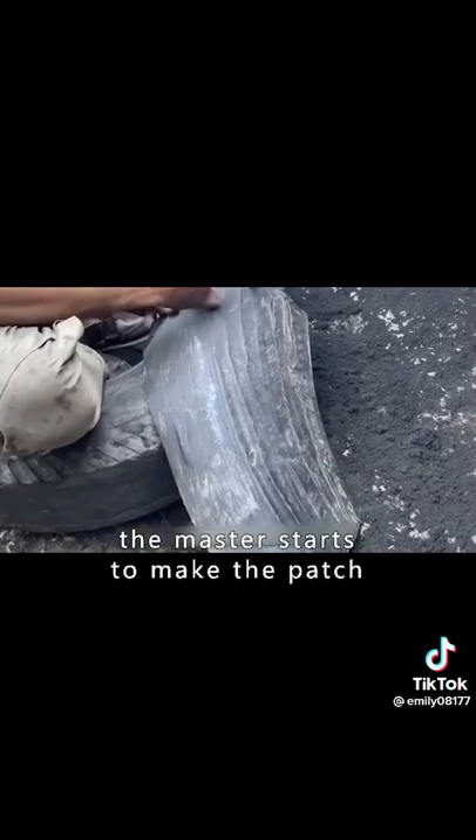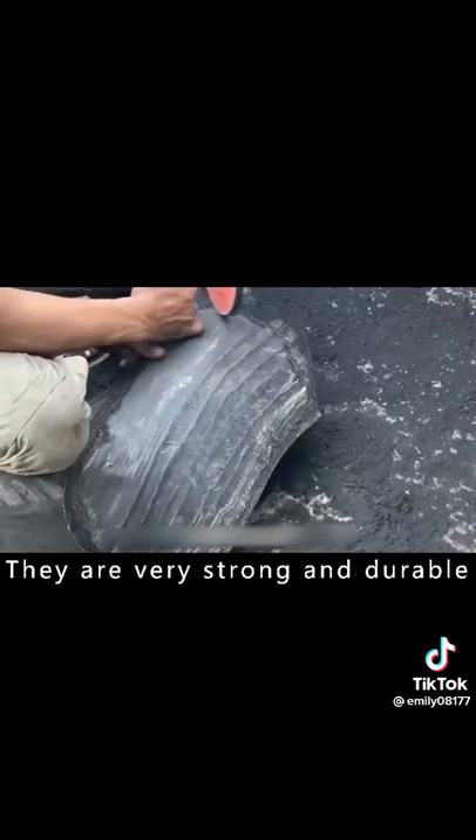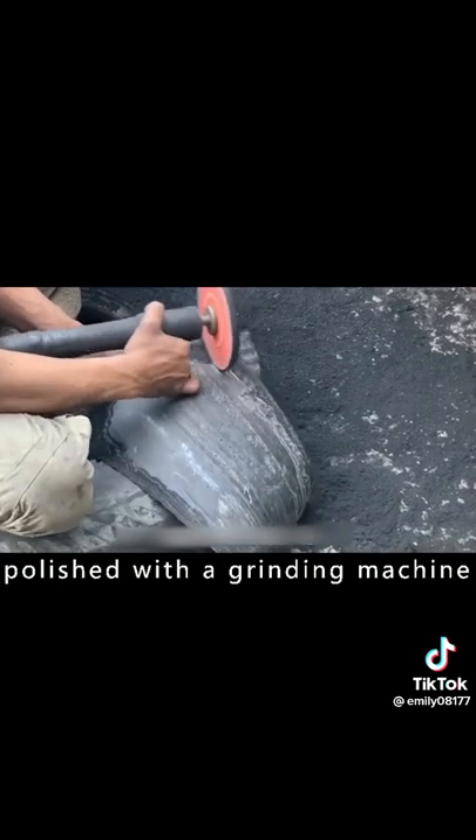After applying the vulcanizing agent evenly, the master starts to make the patch. This patch is cut from other discarded tires — they are very strong and durable. In order to make the patch fit the tire better, the patch is cut out to shape.